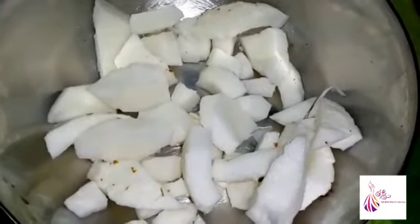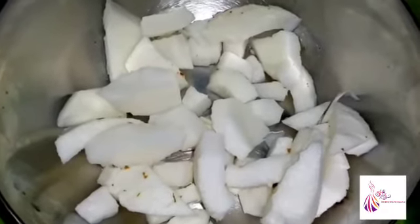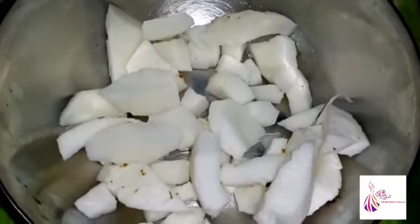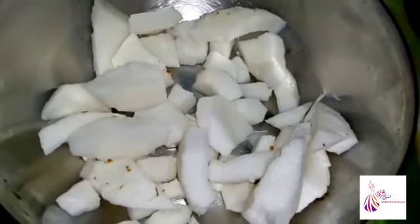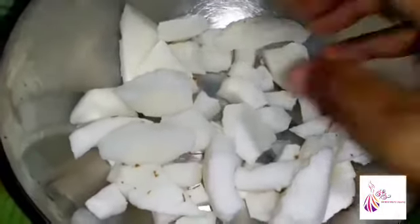I am going to show you the sweet recipe. Add to the brown shell and cut all the onions. You should extract the brown shell from the outer shell.